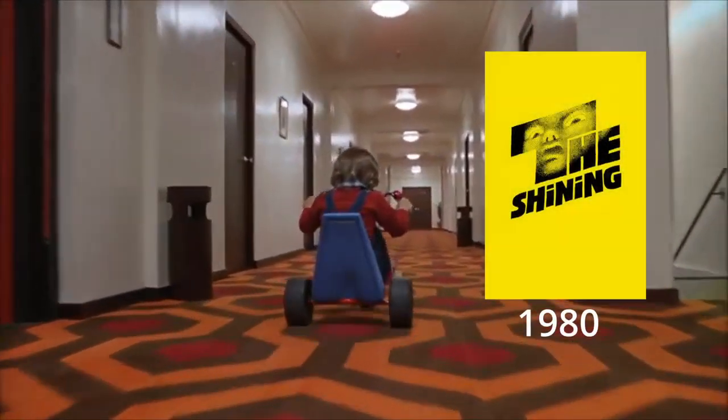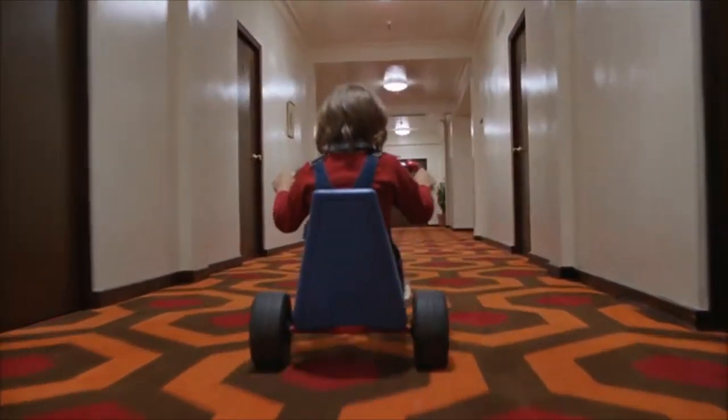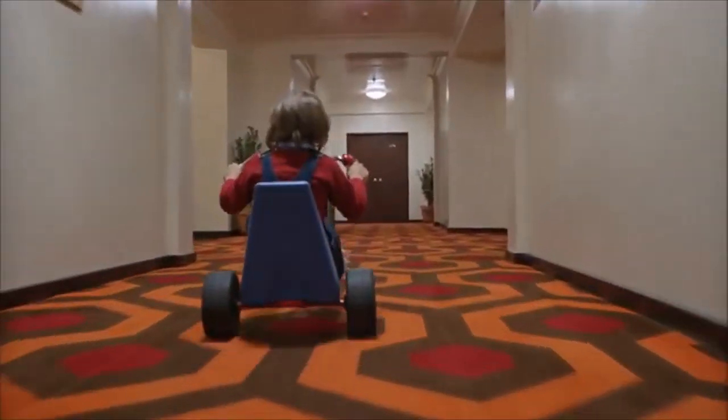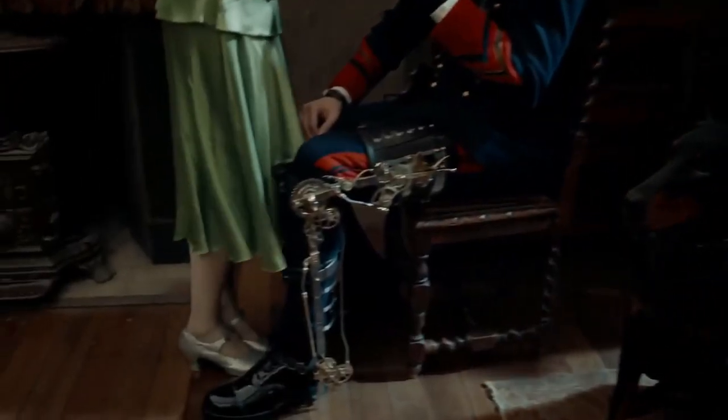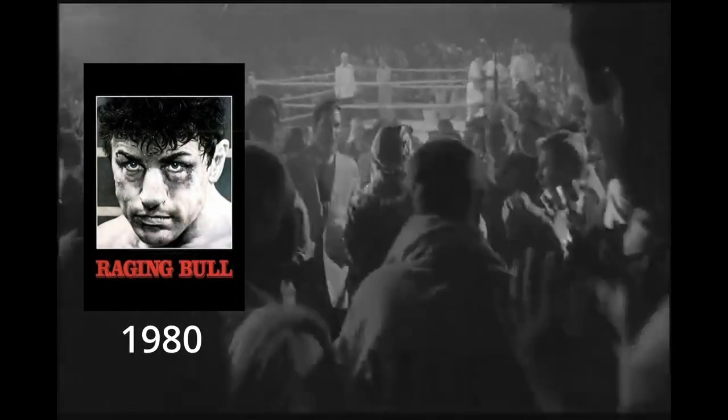The Steadicam combines the stability of dolly shots with handheld mobility, making it one of — if not the most — versatile camera rigs. It can shoot low angles, high angles, dutch angles, push in, push out, dolly zoom, tilt down, tilt up, pan left, pan right, whip pan, circle around the subject, or track a subject — even navigating through tight spaces, crowds, and across varied terrain, up and down — all the while maintaining its level-headedness.